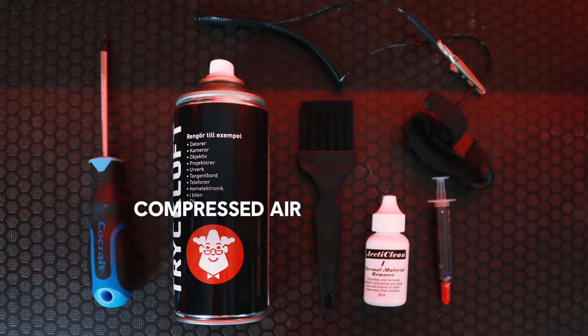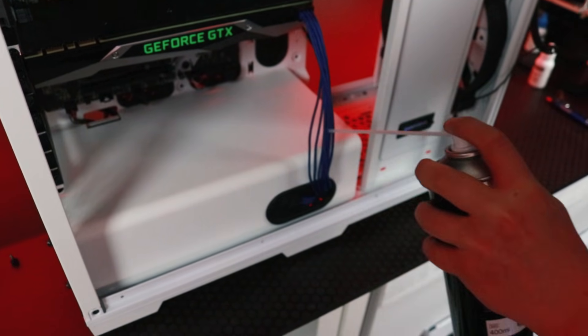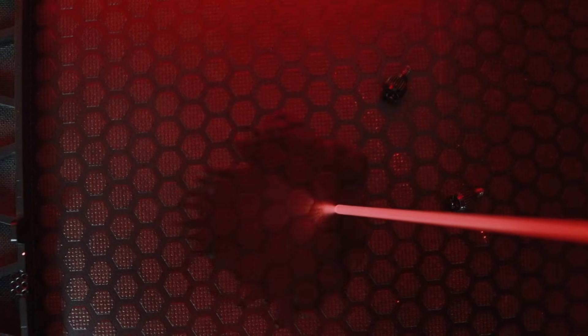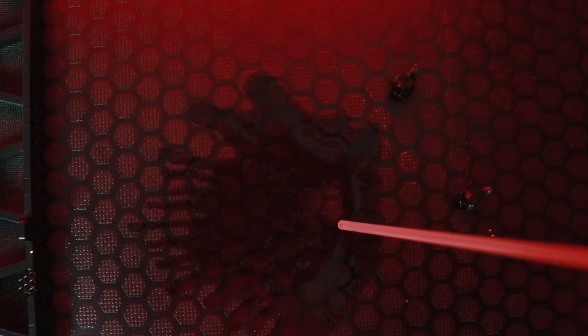The first tool you're going to need is air. For most people, this will mean some compressed air in a can because it's very cheap and easily accessible. But you could also use a compressor on low settings with a water trap installed. Always keep your can of air vertical — if you don't, you'll end up with moisture, and since we don't want any moisture in our computer, blowing with your mouth is a big no-no as well.